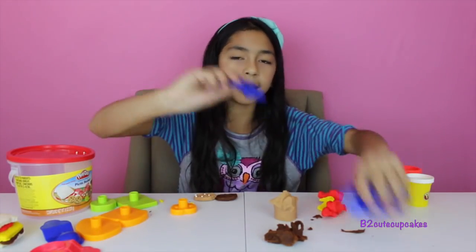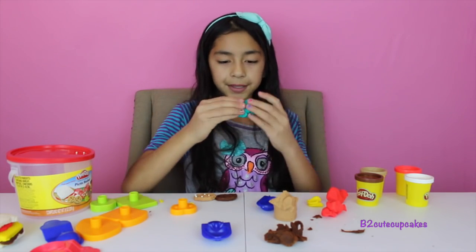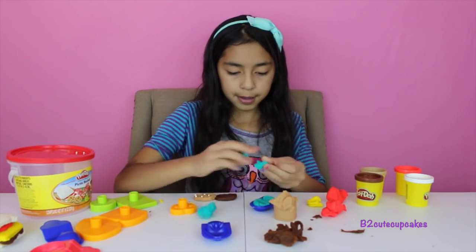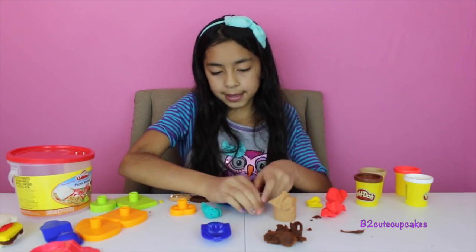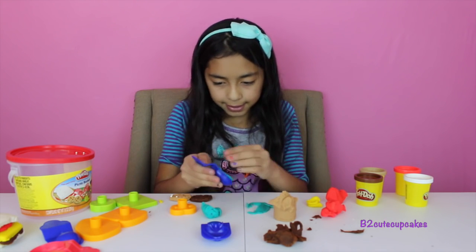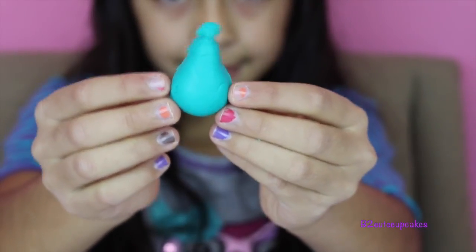So now I'm going to make all the fruit. For my pear, I'm going to use this blue turquoise color. Put it in there and press. Get it out — here's my pear. Yum yum.